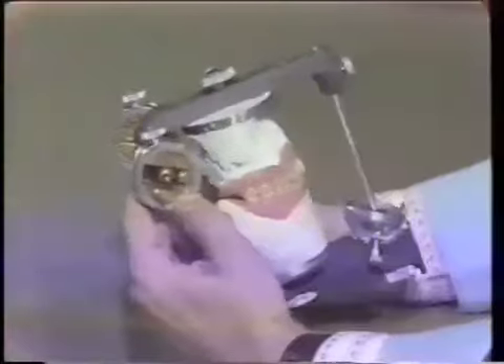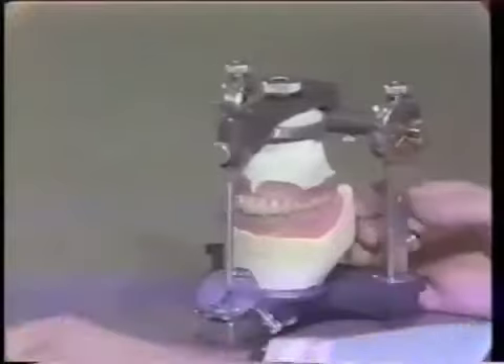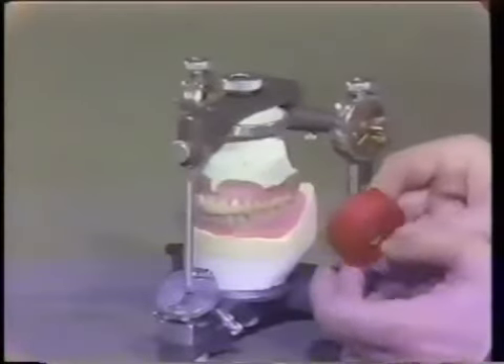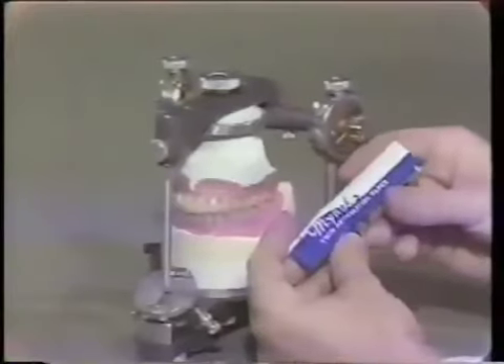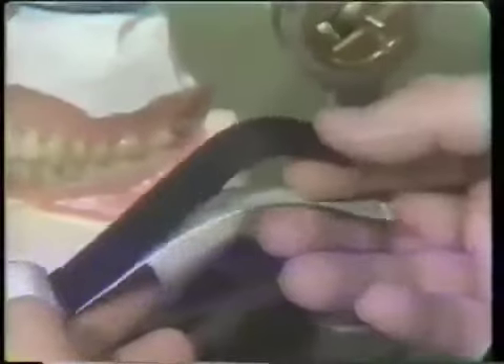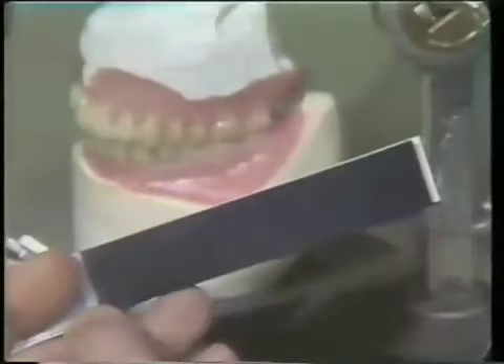In selective grinding, we can use various methods of marking the teeth. One is a typewriter ribbon material — it's very thin silk impregnated with ink. It comes in black and red; we have red and will make small pieces available. Another material you are probably accustomed to using is the Millar type of articulating paper. It's blue, but unfortunately a little thicker, and the thicker the paper gets, the more inaccuracies we have when we adjust the occlusion.